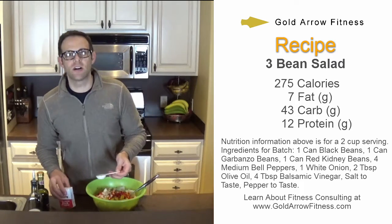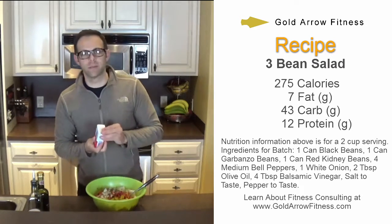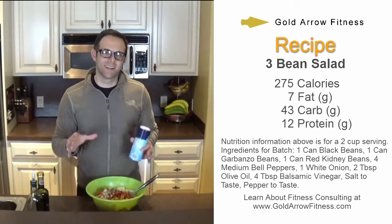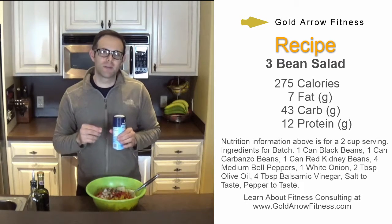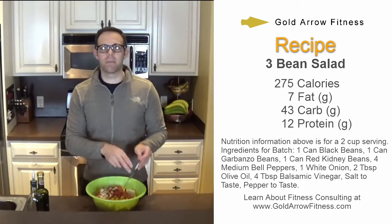Finally, I'm just going to salt and pepper to taste. A little pepper, a little bit of salt — or maybe a little bit of salt plus some. I like salty bean salad. Now that's the easy part — just got to mix it up.